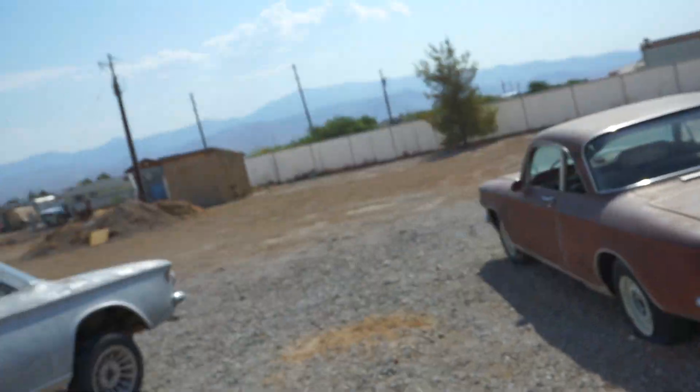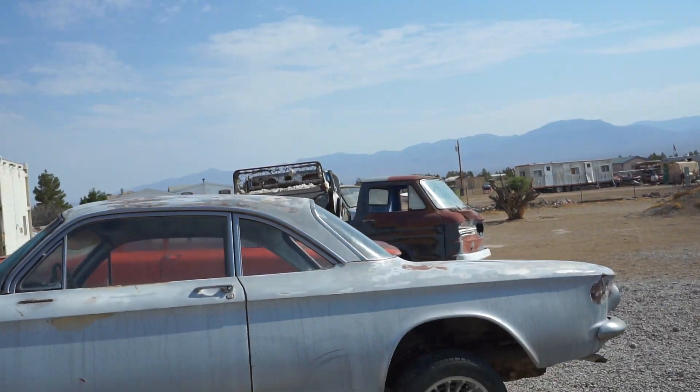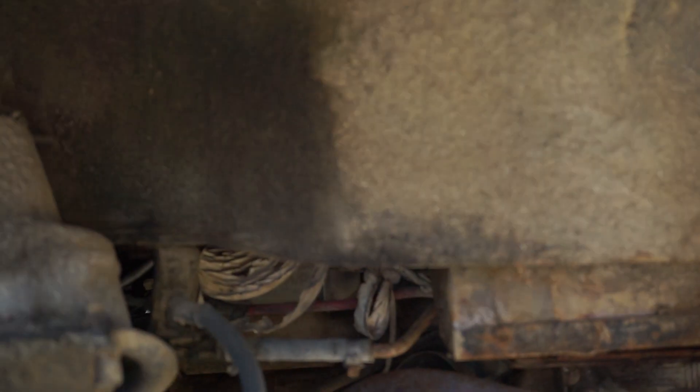All right, hope you liked that video. Like, subscribe, share — do all the fun stuff. I think one of our next videos we're going to be working on the '62 Corvair — Steve's Corvair — and we're going to be doing the starter in it.